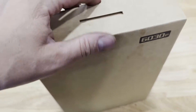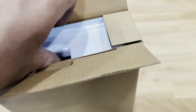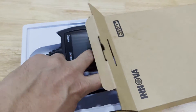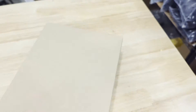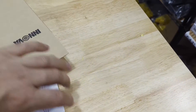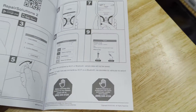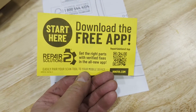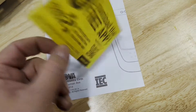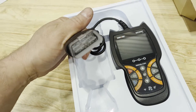So it comes in a fairly plain box. Let me go ahead and open it up. It's in a plastic tray. We have an instruction manual, a quick start guide — I've seen enough of these, I generally don't look at them too much — and a free app repair solutions card about pairing your scan tool to a mobile device. That's interesting. And then we have the scanner with its cable.